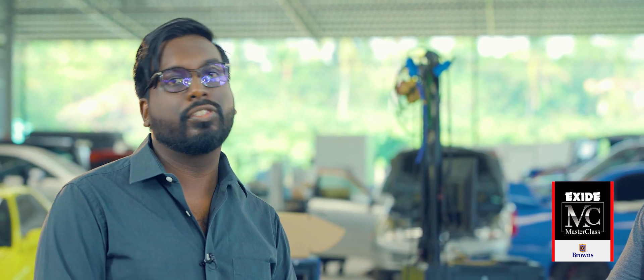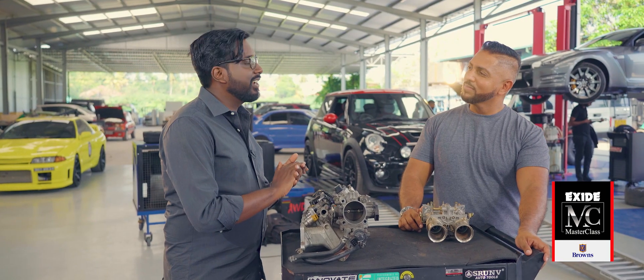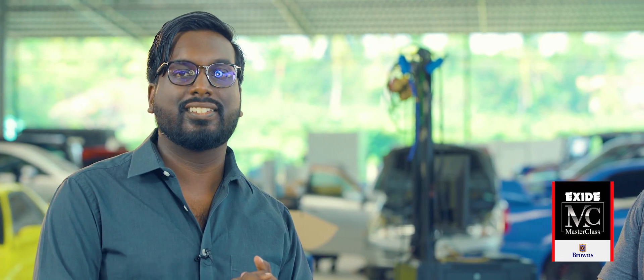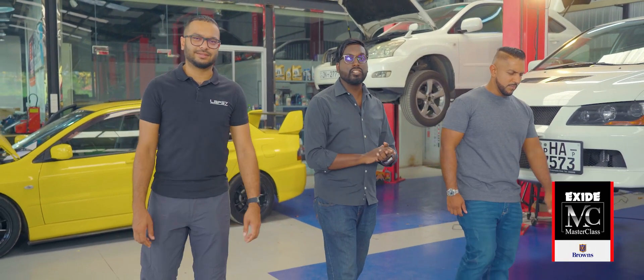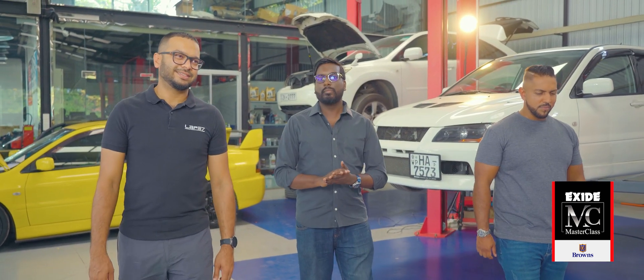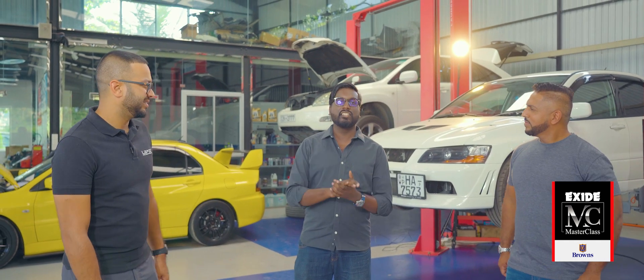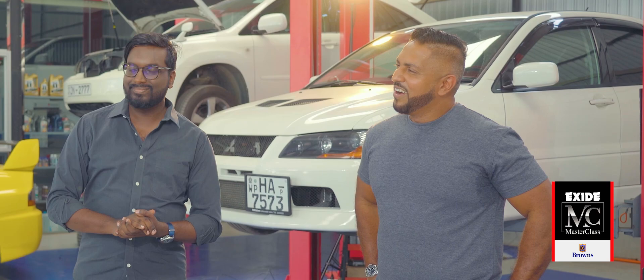To find out exactly what that means and how you can tune a modern car, we've got some help lined up. To help us navigate through this maze of tuning a modern day performance car, we've brought through our very own wizard Sabri Salaam from Lab 57 to guide us through this. Sabri, welcome to Garage Talk.